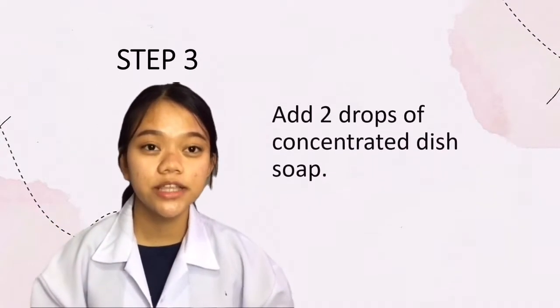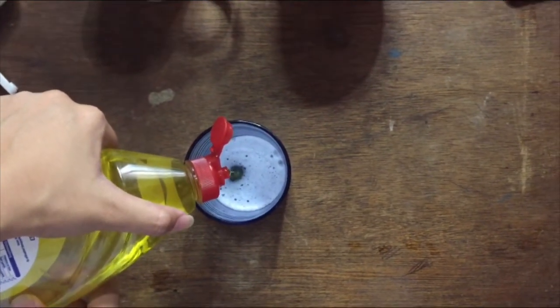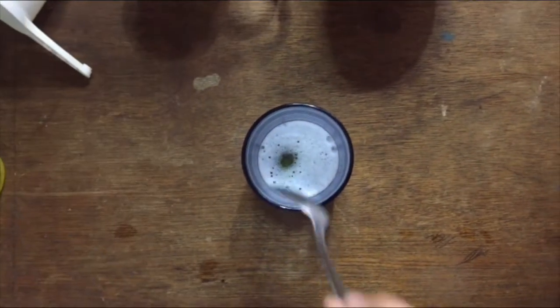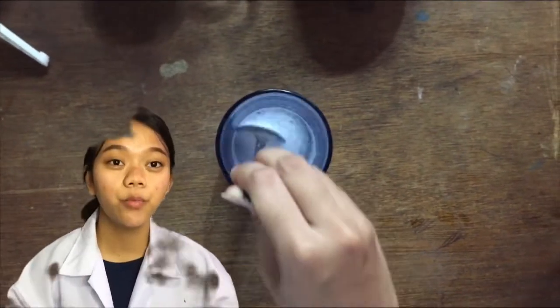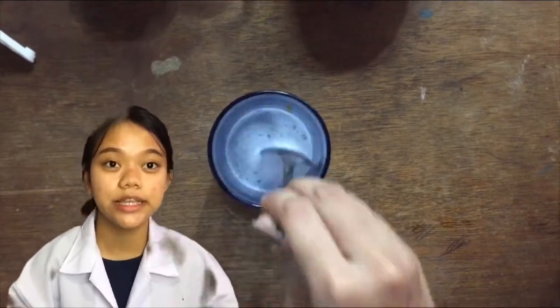Step three: add two drops of concentrated dish soap. I think that's two drops already, then I'll have to mix it very gently. Dish soap will break down the phospholipids in the cell and nuclear membranes, exposing the DNA.